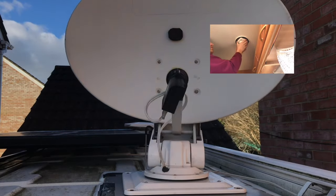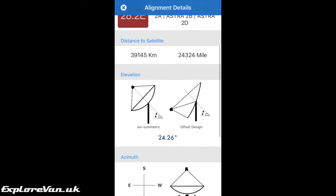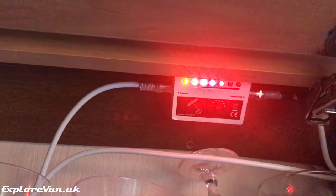We upgraded the dish to a dual LMB, but the latest versions come with this available. The app we use tells us the direction and elevation with a handy map so that we know which way to point it, and the signal finder tells you when you've got the signal.